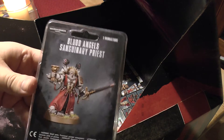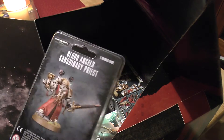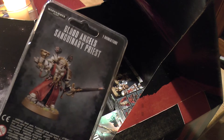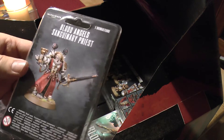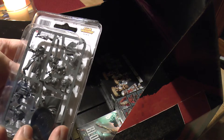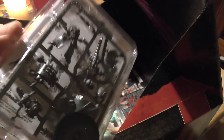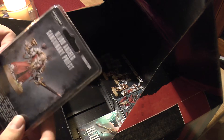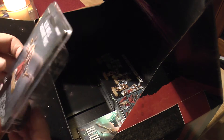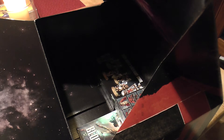This is the new Blood Angel Sanguinary Priest - eighteen pounds. I think that's the norm now. I think any kind of plastic characters that they're doing independently set you back eighteen pounds. So they've hit the ground running with these plastic ones. I will be doing an unboxing and finished product of all of these, but this is just primarily an unboxing for some new releases.